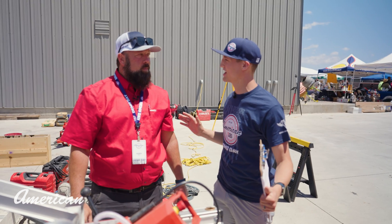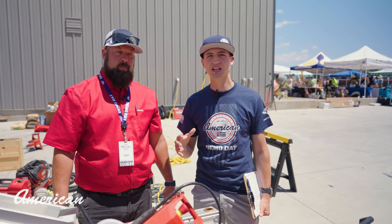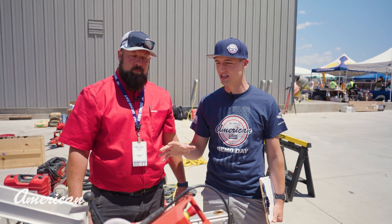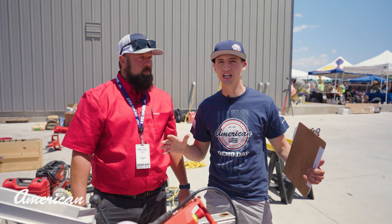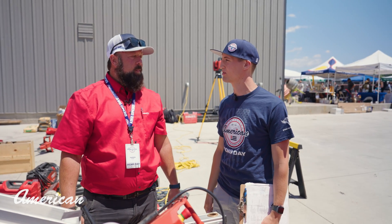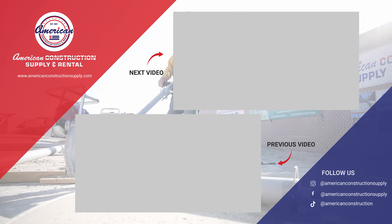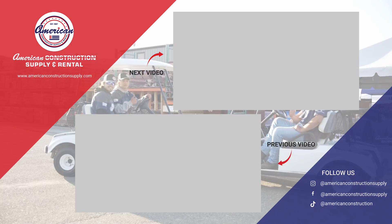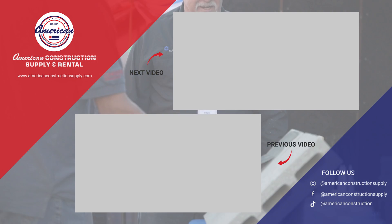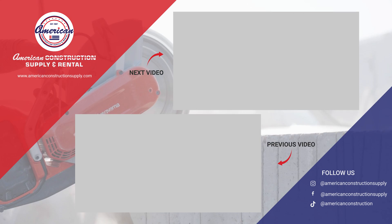Hilti has brought something to the market that's revolutionized everything. Get a hold of American Construction — your rep is going to connect you with these people and this product to fulfill all your needs when it comes to being more efficient, safer, and more profitable. Thanks so much, Jared, for your time. Thank you. Thanks, American. Appreciate it. We'll see you next time.